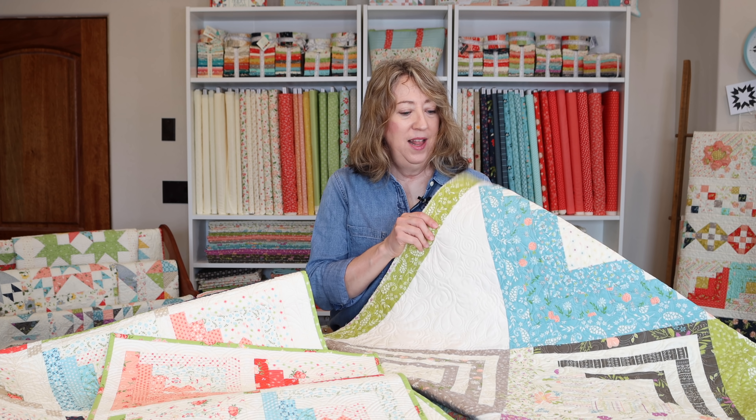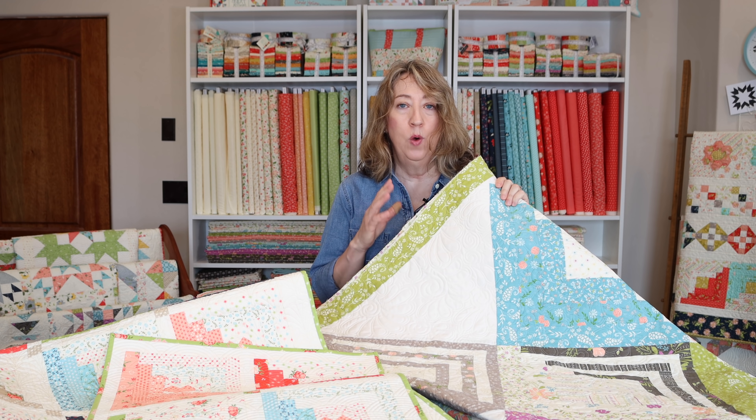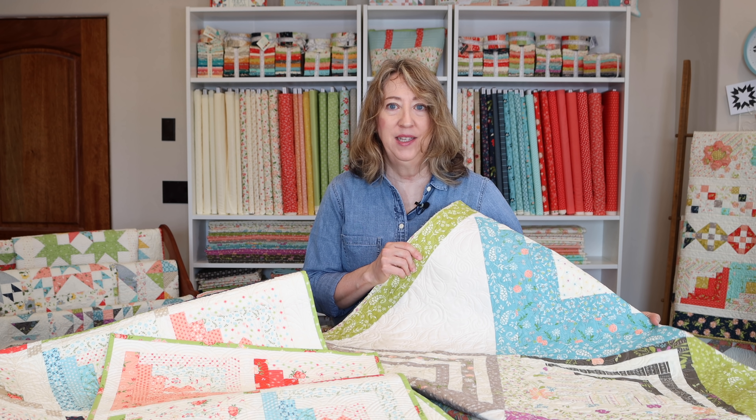This quilt that Chelsea made is called Horizon, and it actually uses one honey bun and one jelly roll, so it's just a really fun option. This one measures about 72 inches by 72 inches.